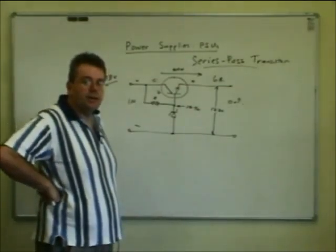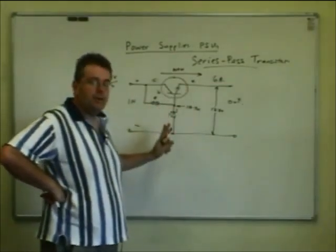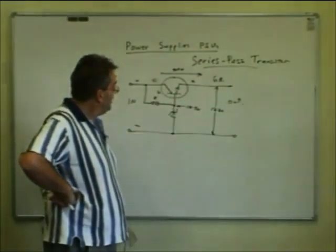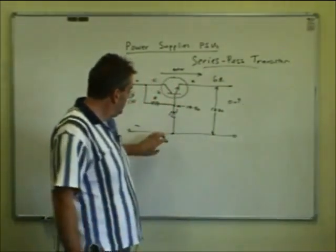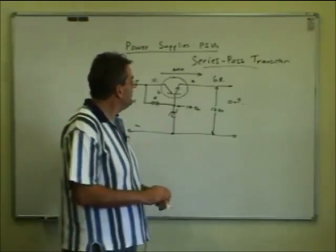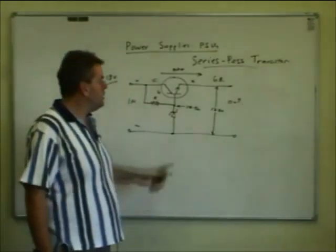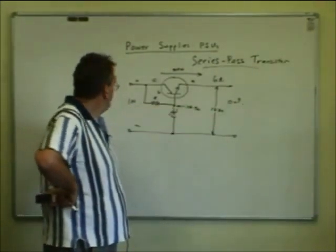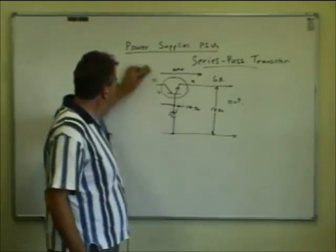So we could have a radio on the output drawing maybe half an amp on receive, then when we key the transmitter it goes up to 6 amps — the voltage stays the same. We now have a means of getting a voltage regulator system going at higher current levels. You can also use transistors in parallel — that's often what you'll see on power supplies: a heatsink with a number of high-powered transistors bolted on, all running in parallel sharing the load with their bases fixed at the same voltage. That's how you get 5, 10, 15, 20, 30-amp power supplies using a number of power transistors with a regulated base voltage.